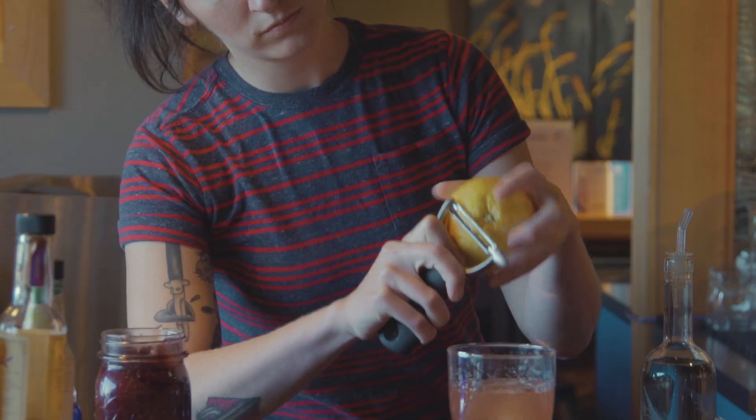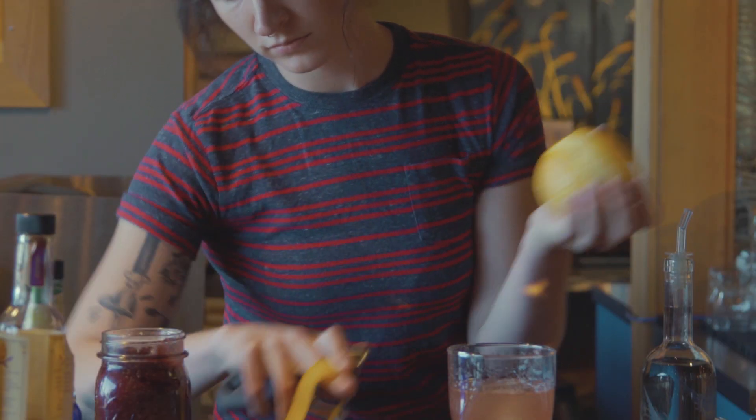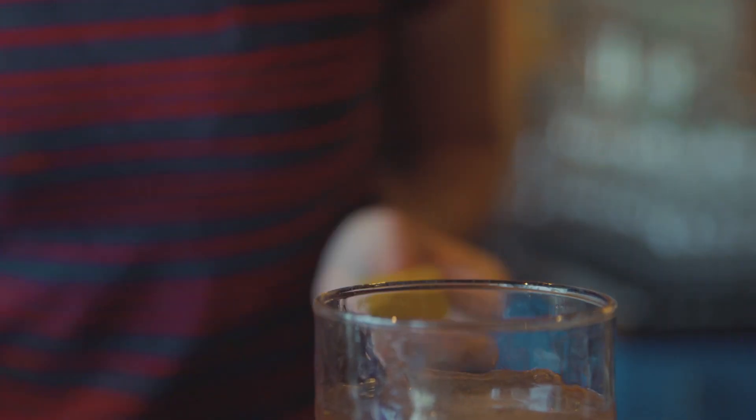To sweeten the cocktail, we use honey instead of the traditional sugar cube. To finish the cocktail and add to the appearance and aroma, we flame an orange peel over the finished drink.